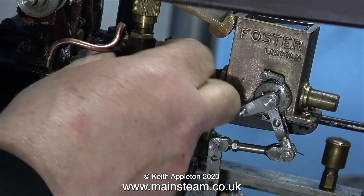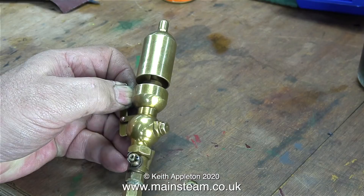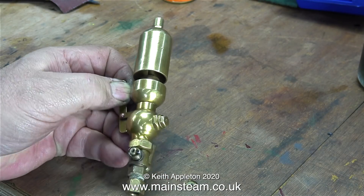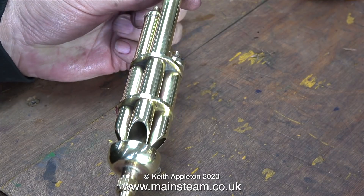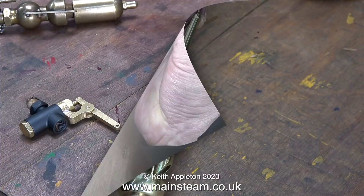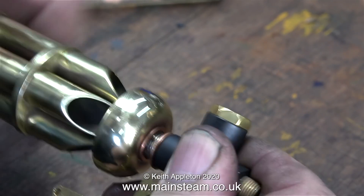Time now to fit the new whistle. In this clip I'm removing the temporary adapter to which I fitted the airline. The old whistle is a bit too Thomas the Tank Engine for my liking. This one is a lot louder and a lot better. These beautiful four-tube chime whistles are made by my friend Chris English at CME Engineering. On the left is the valve that he also makes, and if you want to treat yourself to one of these they are available from Black Gates Engineering.